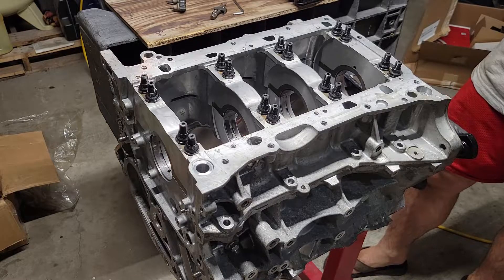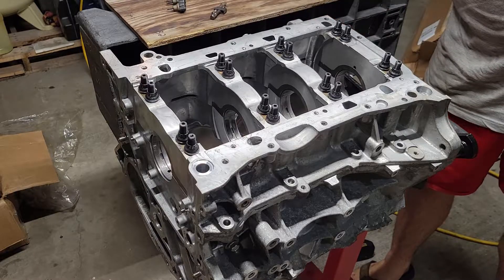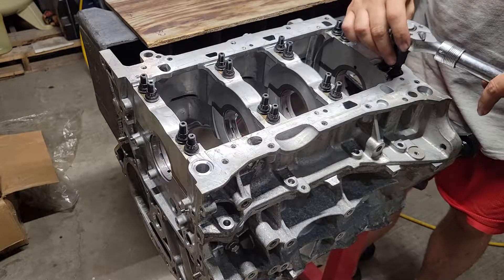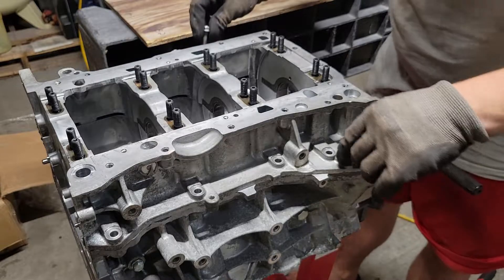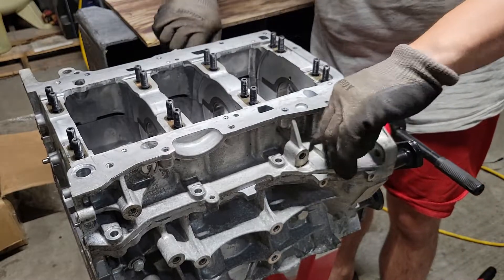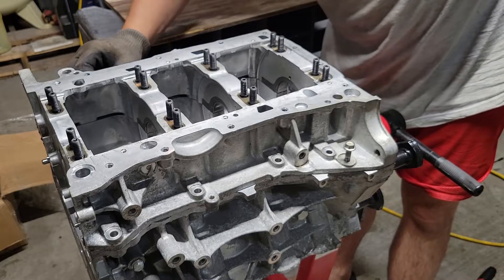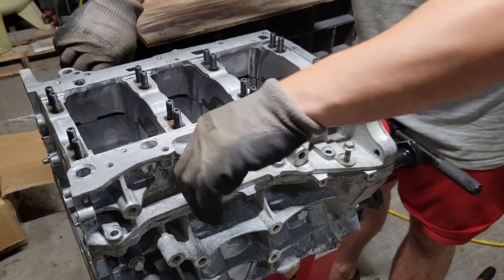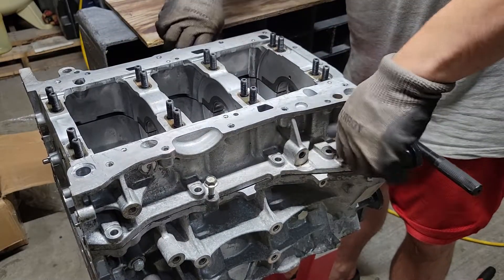I'm going to break loose these main studs. This is a weekend project. I'm going to put the crankshaft in. It'll be a little easier to remove since there's no silicone on it. These four little spots here with threaded holes make it a little easier — you can probably just get it by hand. Yeah, they're coming off by hand. A lot more difficult when there's silicone.